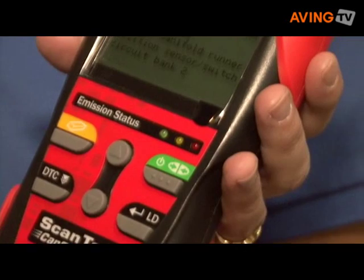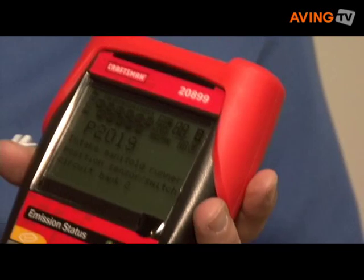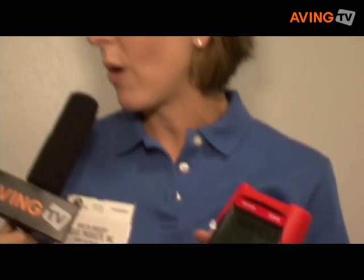It also comes with PC software, whether you're a do-it-yourselfer or a professional technician. You can actually generate a PC-based report that tells you what the problem is, and then also go to our solutions database to diagnose and fix the car yourself.